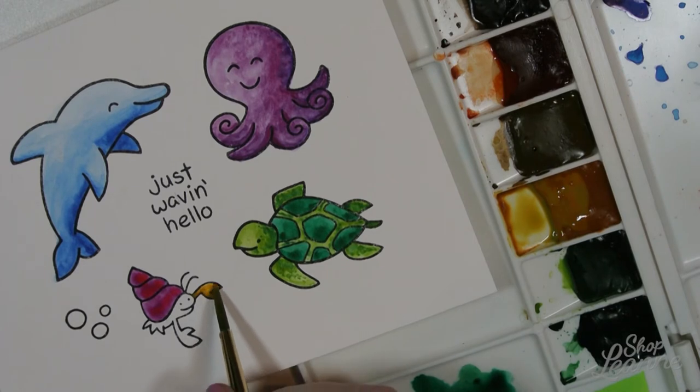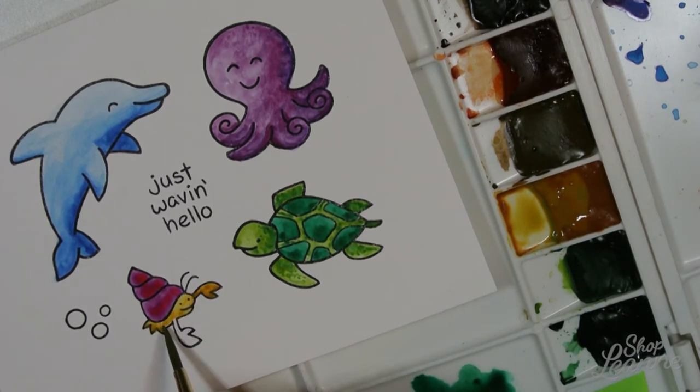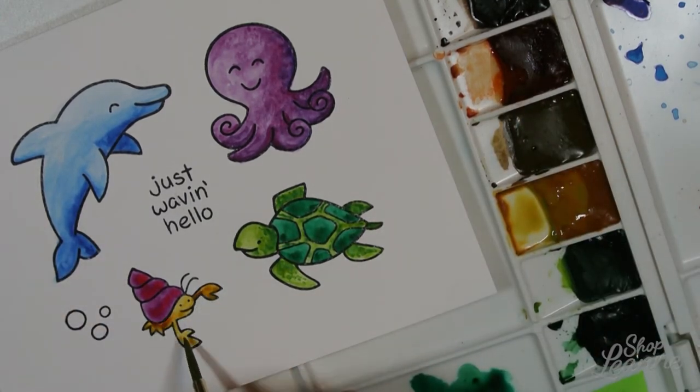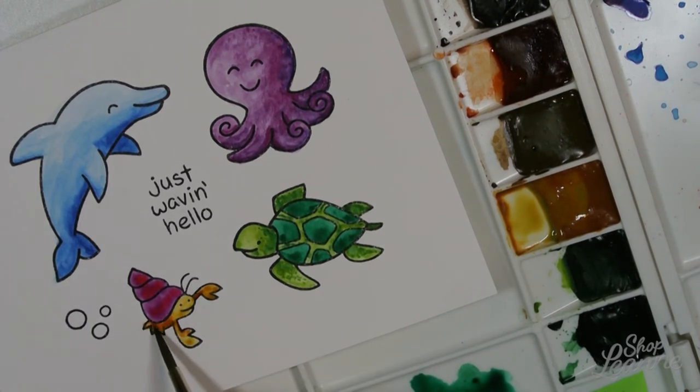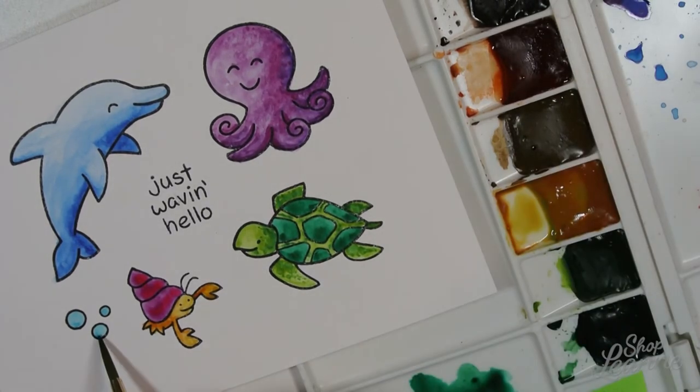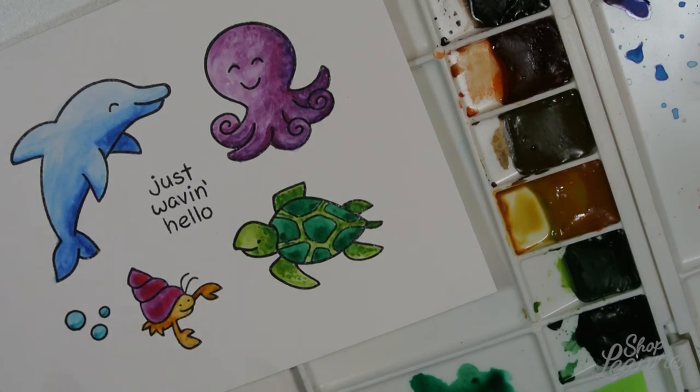Now going back to the little snail, I'm doing him in a base of raw sienna, then adding burnt sienna into the shadow areas. I'm also using a little bit of the blue left over from my dolphin to color in the bubbles, putting the higher concentration of pigment at the bottom of the bubbles — the last place my brush touches the paper — so we get that shadow effect at the darkest spot.